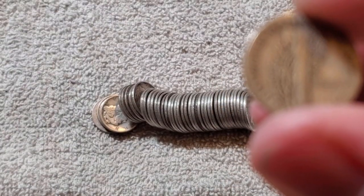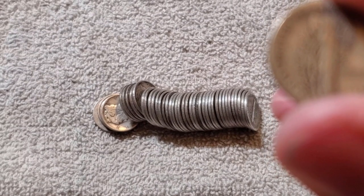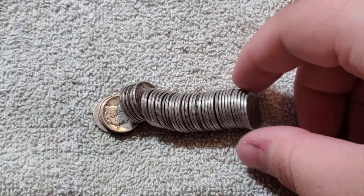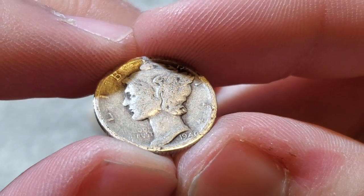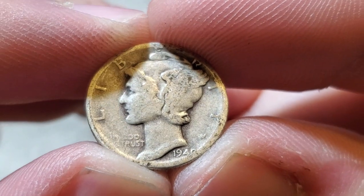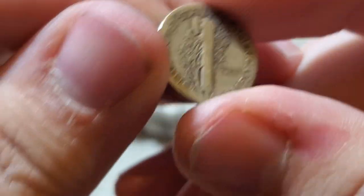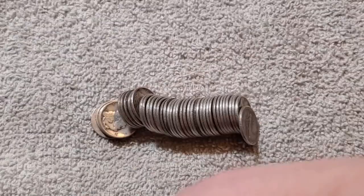1941S — 43 million, so that one is common. What's going on there? I believe that's a 1940, but the zero is almost in the rim. 1940 rings up at 65 million.